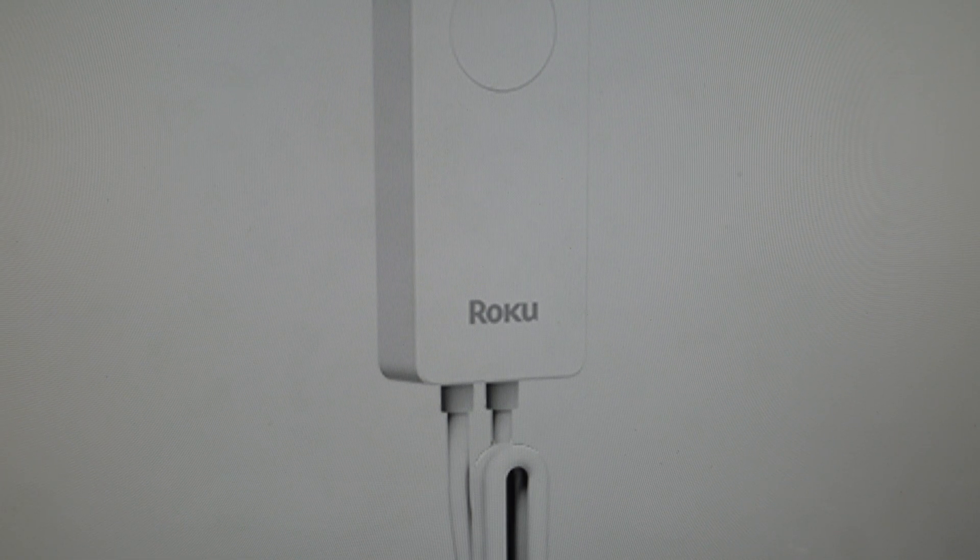Hey everybody, this is a quick video in case you have a Roku Smart Lightstrip SE or Smart Lightstrip Plus SE and you need to do a hard reset to the factory default settings on the light strip.